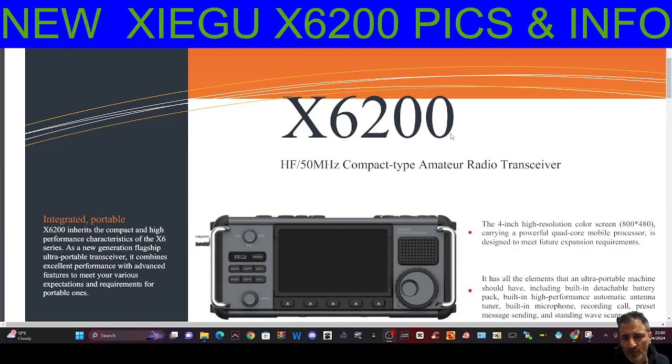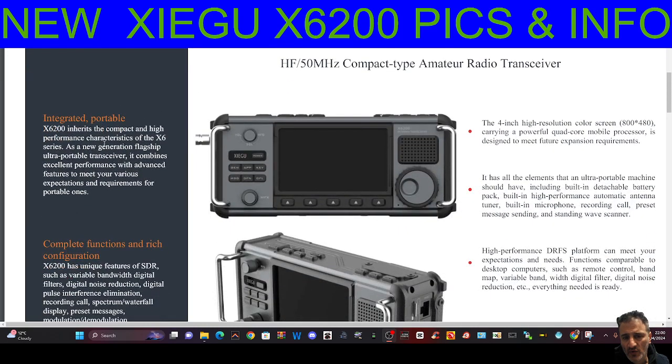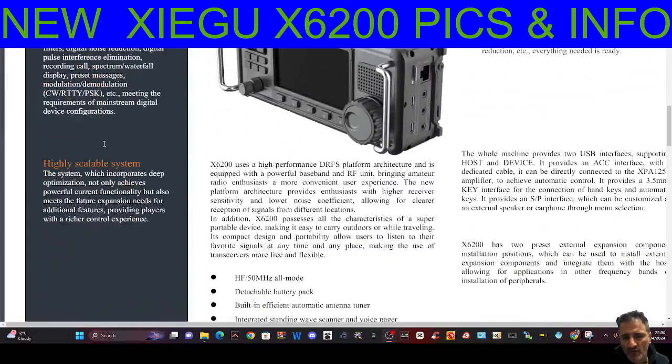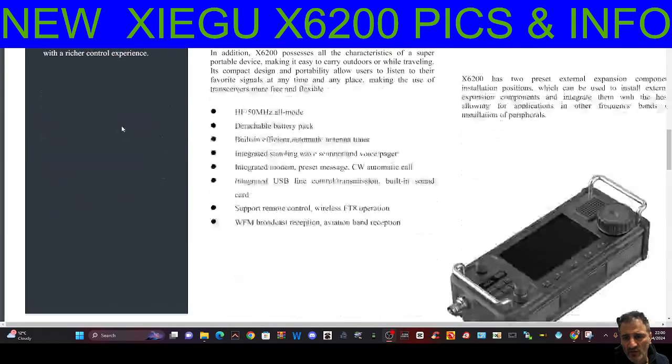The Zygoo X6200 brochure has been released. The price is announced at €920 and it should be released around June. I've made a video on this already, but I thought I'd include the brochure here as well — follow the link and have a good read. See if you can spot anything new.